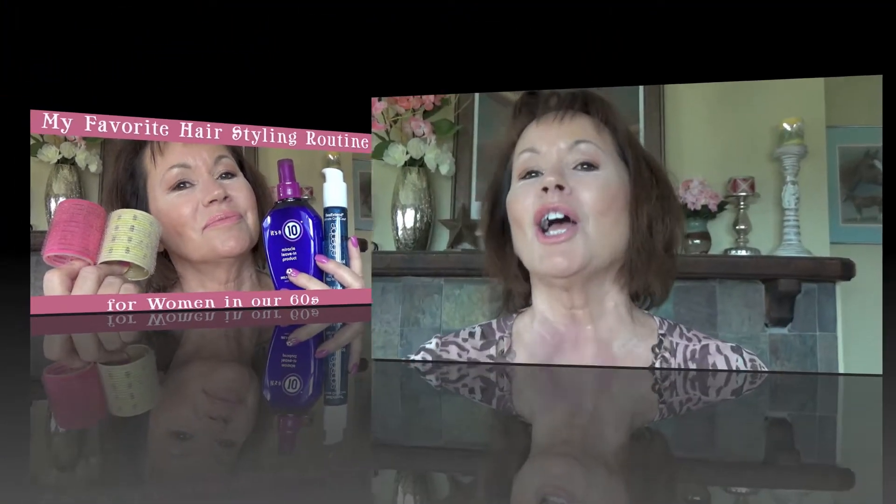Hello ladies. Hello my beautiful ladies. It's Susan Davis, Prairie Girl Lifestyle. Hey, I hope you're having a great day. I appreciate your time, ladies. I appreciate you tuning in and watching my videos.